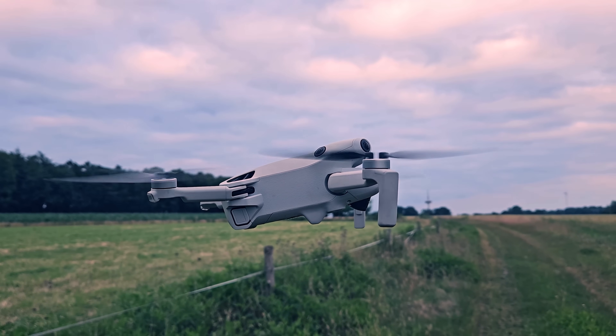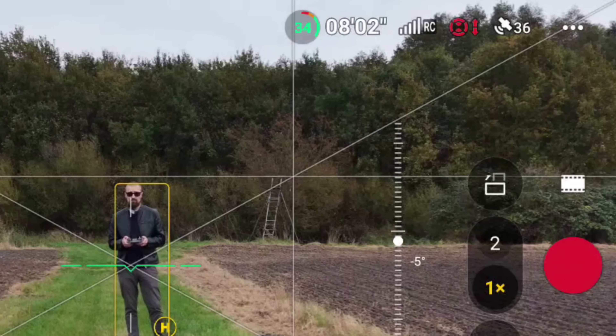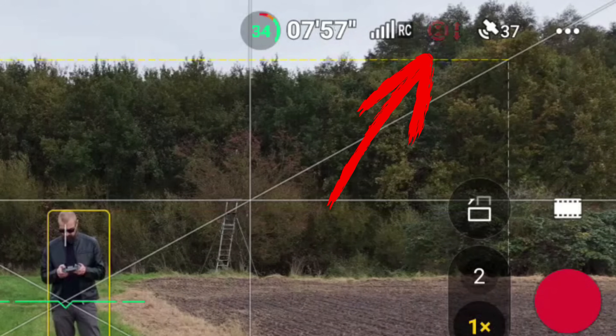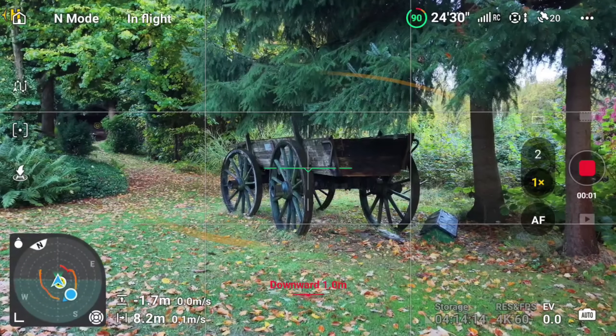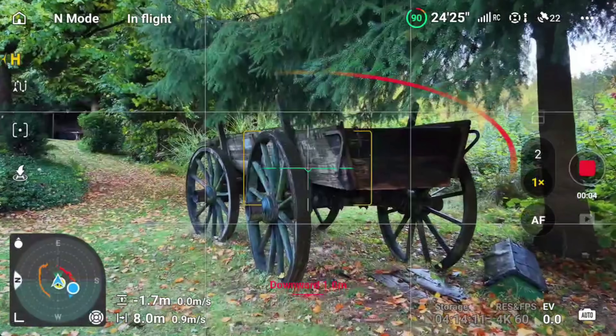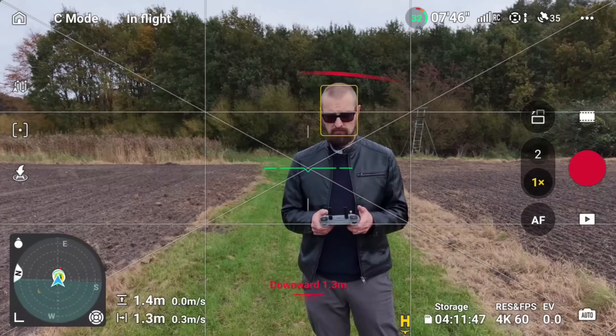One thing I really love about the Mini 5 Pro is how smart it feels when it comes to obstacle detection. Sure, the Mini 4 Pro already had full omnidirectional sensing, but this one adds something new: LiDAR. Now it doesn't just see obstacles — it actually measures them. Even in lower light the LiDAR system picks up the shape and distance of objects around you. I mostly keep obstacle avoidance on — you can tell by the small circle icon at the top right of the screen. When it's white it's active; when it's red it's off. In one of my tests I flew directly toward this old wooden hay wagon, and in brake mode the drone stops dead in front of it.